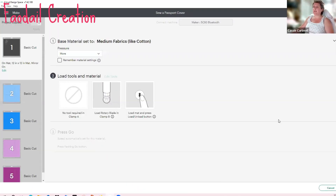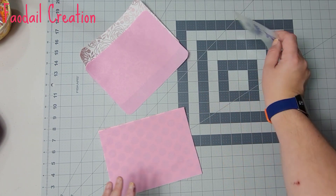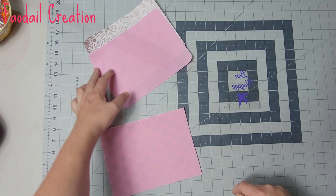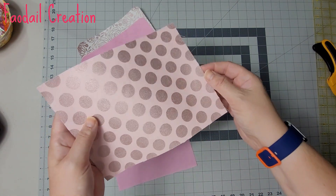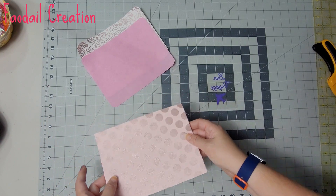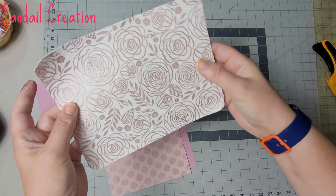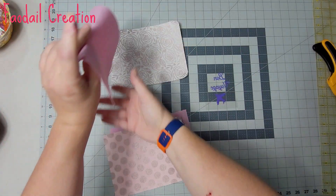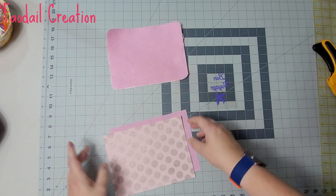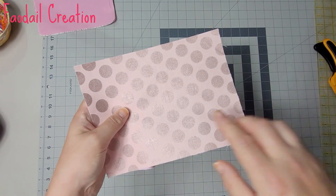Now we have everything cut. We have the two pieces of fabric — one with a curved edge and one with a straight edge. One of my straight edge sections has the medium weight fusible stabilizer and the curved edge piece has the medium weight stabilizer. I chose to put the stabilizer on the external of the main body, and the other is the external of the internal section.